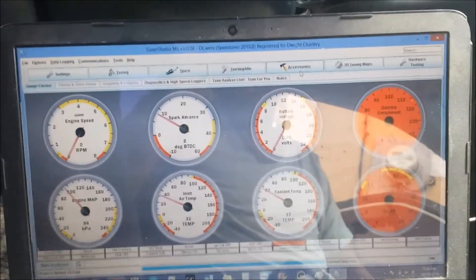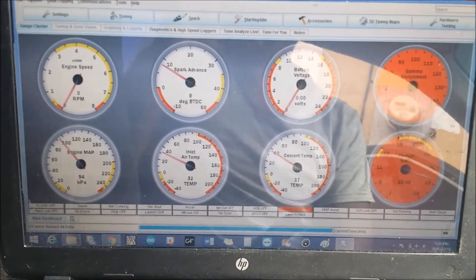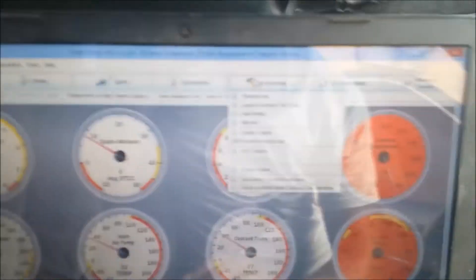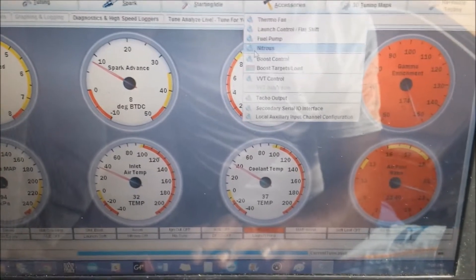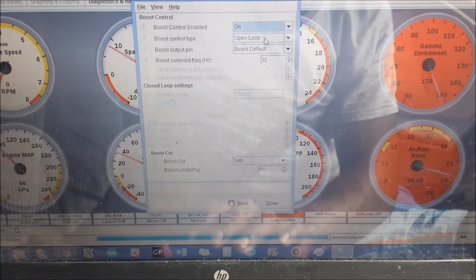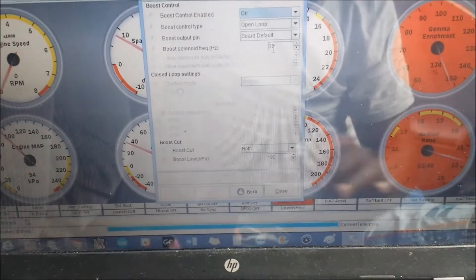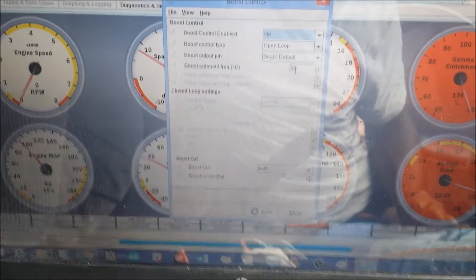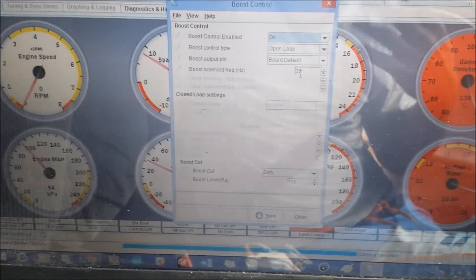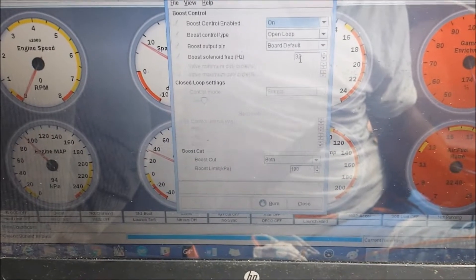Now we have the Tuner Studio software open — hopefully the glare isn't too bad. Under Accessories, go to Boost Control. Ensure boost control is on and we're going to be doing open loop boost control. The boost output pin is kept to the board default, and I'm using 32 Hz frequency. Some folks say they have luck with 30, some say 32, but 32 usually gives you better control. You can experiment with it.